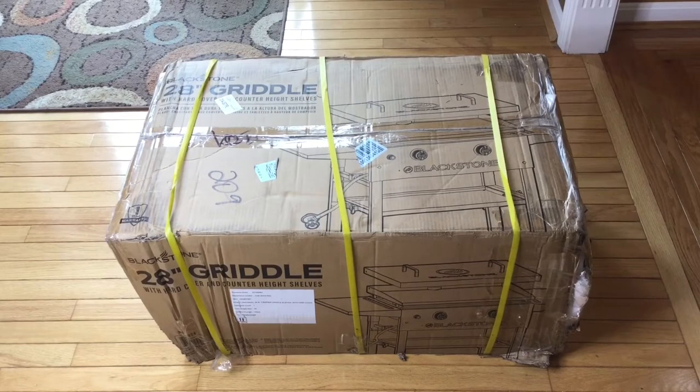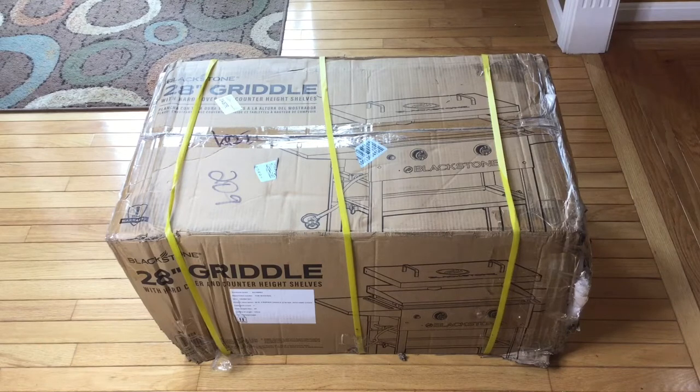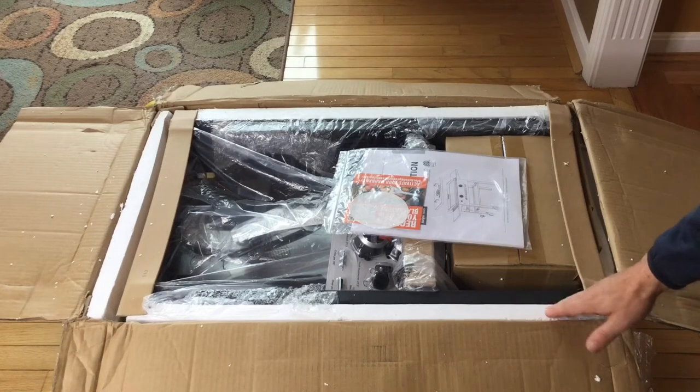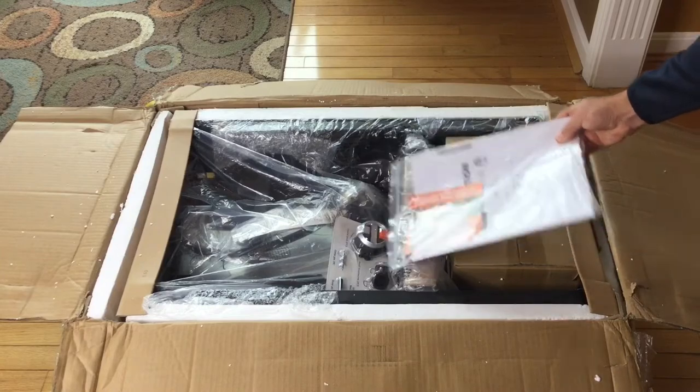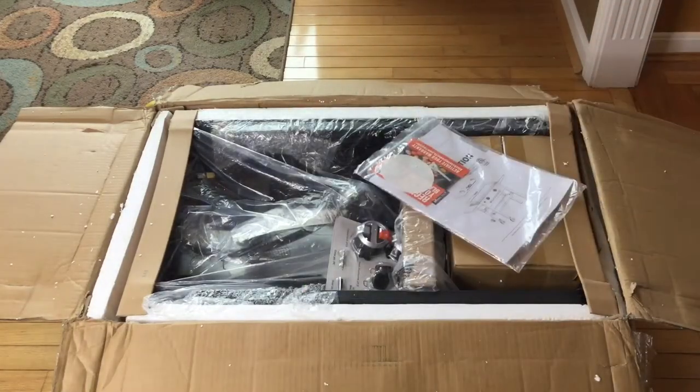What's going on, everybody? Welcome back to Dad Does Videos. We have a Blackstone 28-inch hardtop griddle we're going to unbox and put together for you today. It's a little bit in rough shape after being delivered to our house, so hopefully that doesn't affect anything. We've got the box open — everything is pretty well insulated with styrofoam, so things look pretty good. We've got a pack of directions, so let's get all this stuff out and show you what everything looks like.